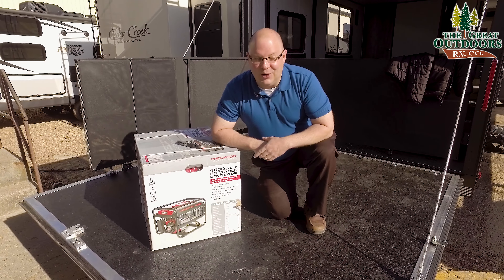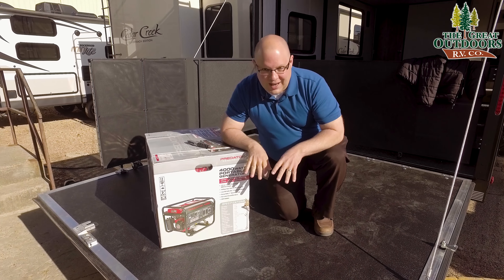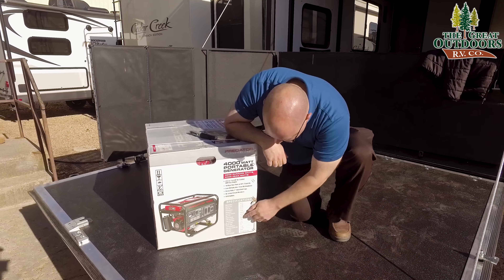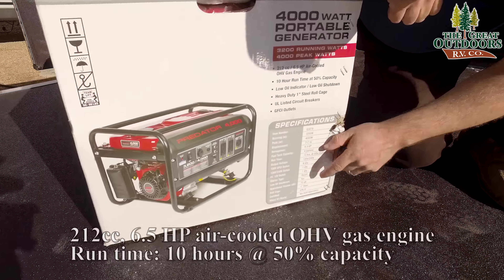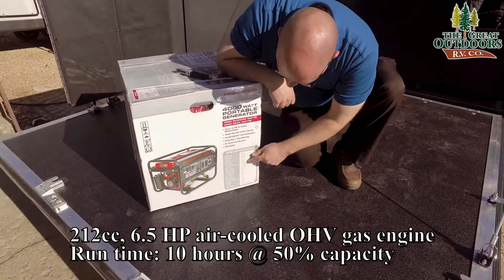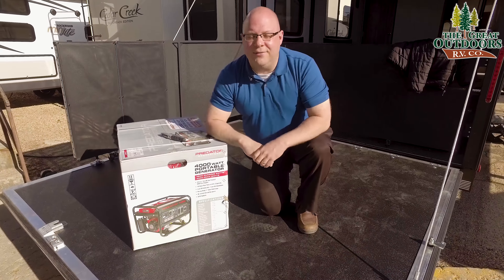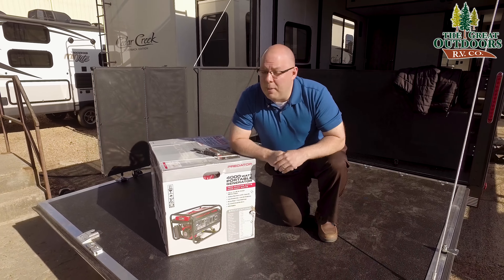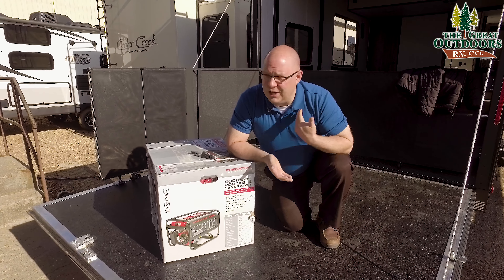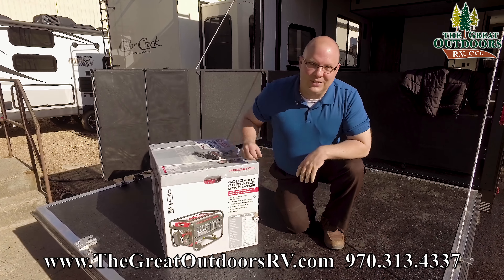This thing weighs 99 pounds, so the two of us — me and Ack — were struggling to get it up here. It's not as portable as the smaller generators. The box lists all the dimensions: 6.5 horsepower, four-gallon tank, starting watts and running watts — 3,200 running watts and 4,000 starting watts. Remember, this is not an inverter, so it will not throttle down for you. There is no eco mode — it's always on, always running. Let's cut this thing open and see what's inside.